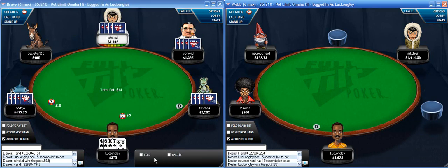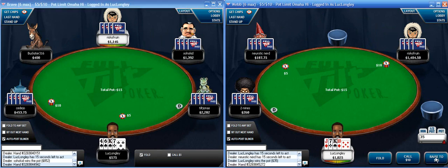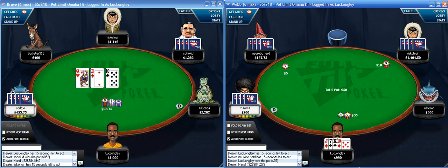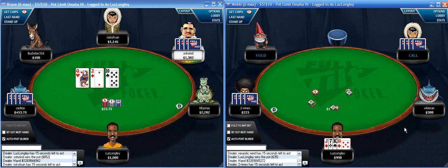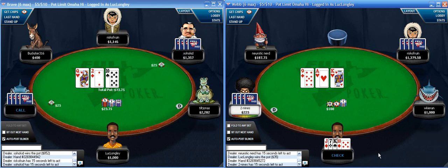He probably just had some kind of good flop, maybe queens or a queen and a flush draw. But still my hand was pretty strong there and I think I should definitely repop with it. Over here I have king-jack-10-7, and unfortunately three of the players at this table are short stacked.